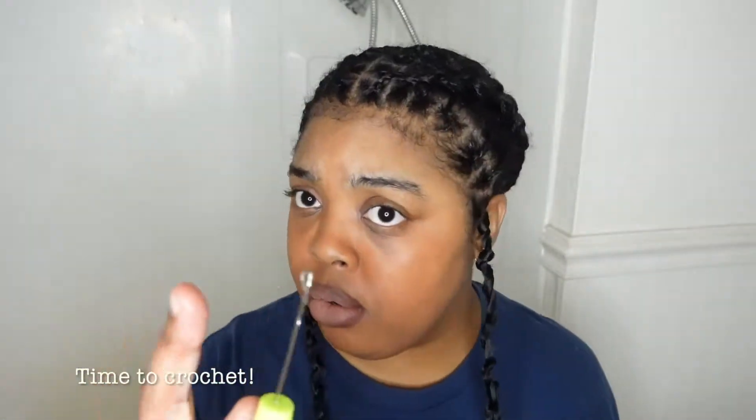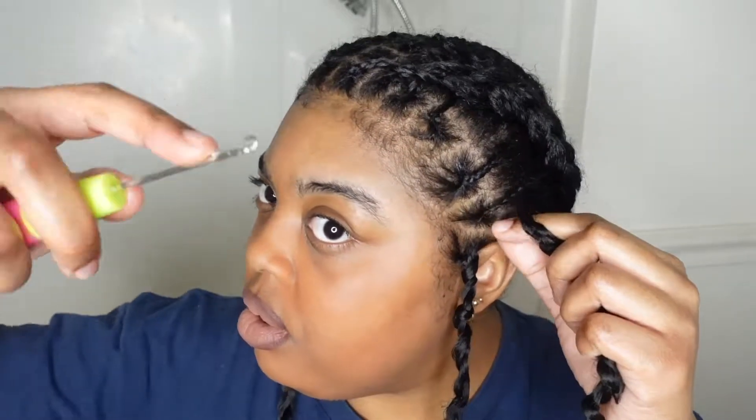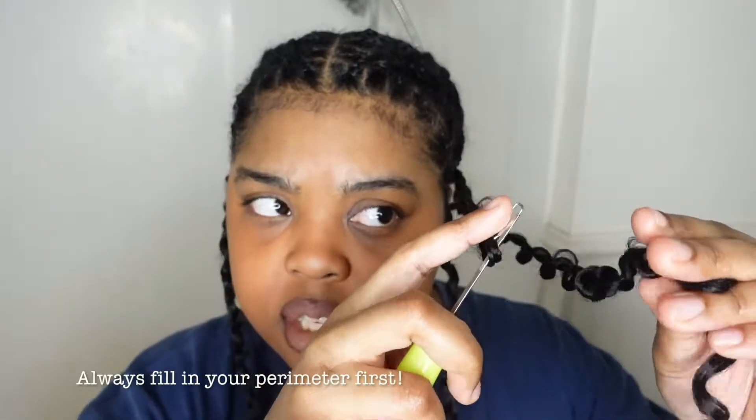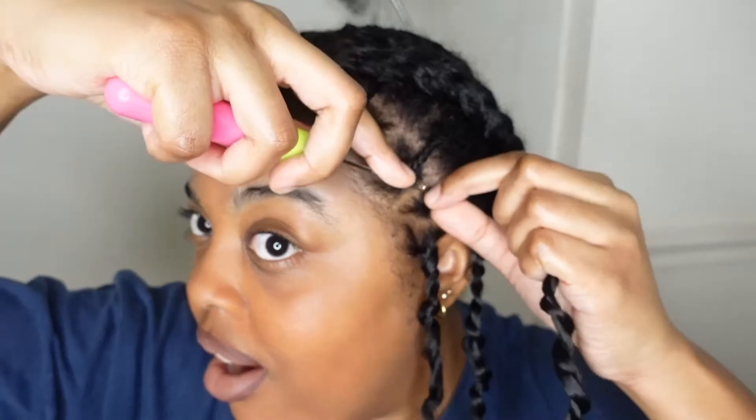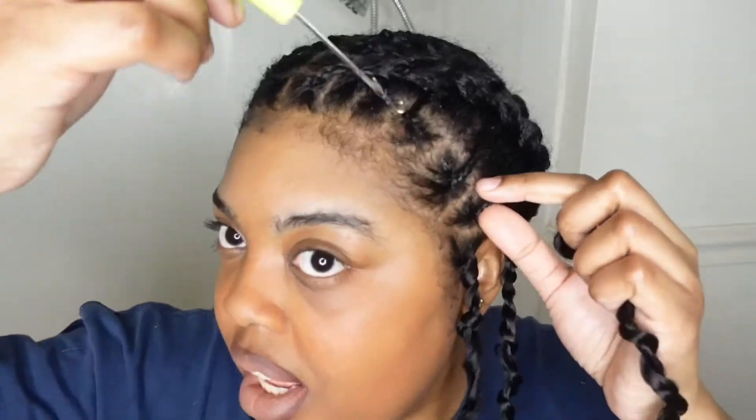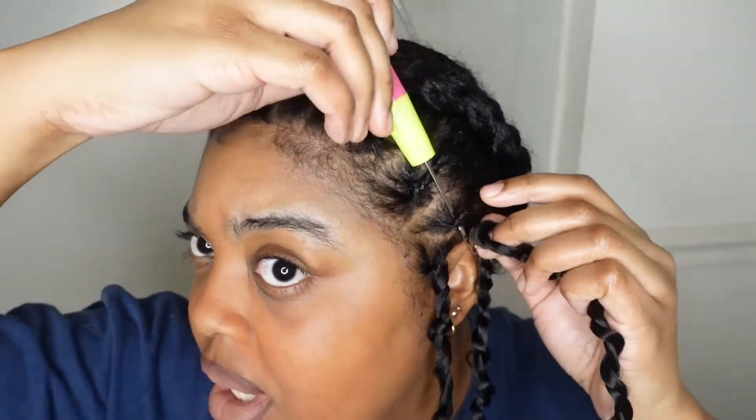Now it's time to crochet. I'm going to crochet the perimeter first just to make sure the perimeter is covered. You have to be strategic with crochet so that you don't run out of hair — you can easily run out by focusing on the wrong sections. We are rolling through the perimeter. If you feel like your twist got tangled, don't get it even more tangled, just let it go and redo it.